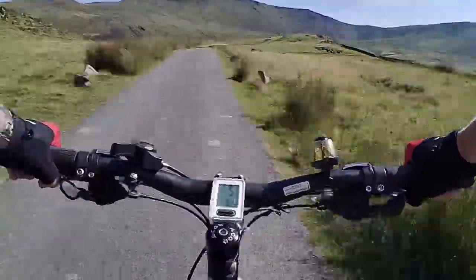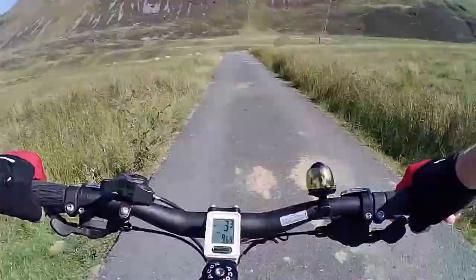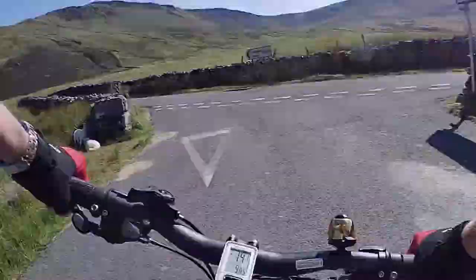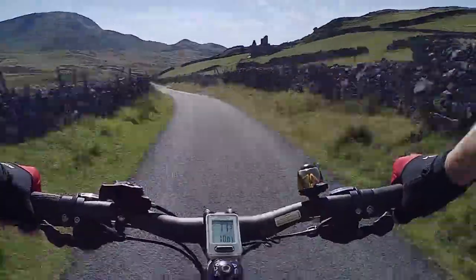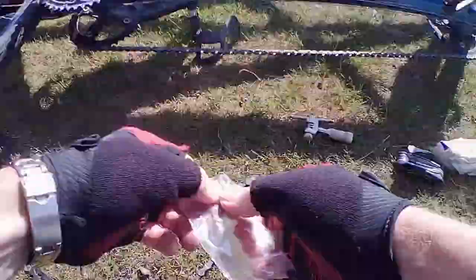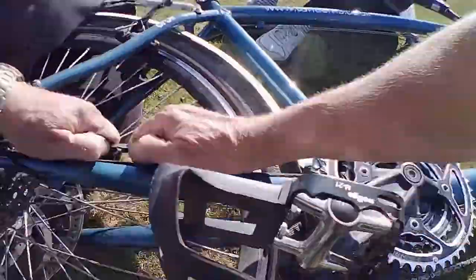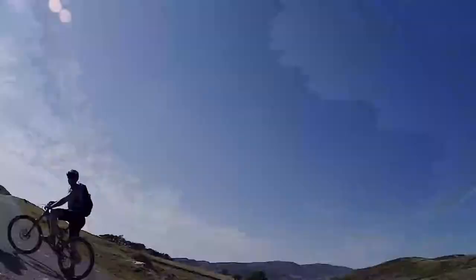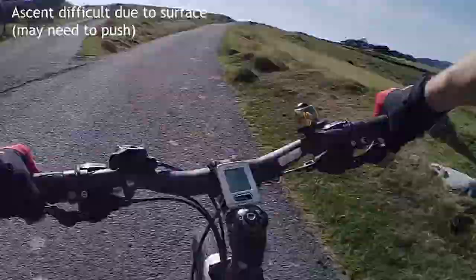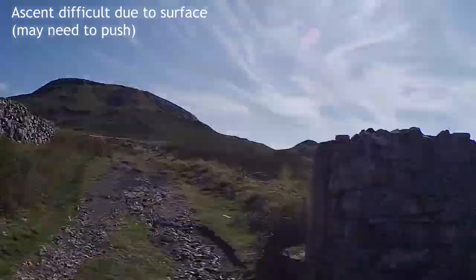Heading back now. We had a bit of trouble because some of those rocks had damaged our chain, which started to click. On the return it broke and snapped — just completely sheared in two — so I had to do a quick repair on the side. If you're doing these sorts of rides, make sure you carry a couple of repair links and a chain repair tool. If you don't know how to use it, drop a note below — maybe I'll do a video on how to repair a chain.